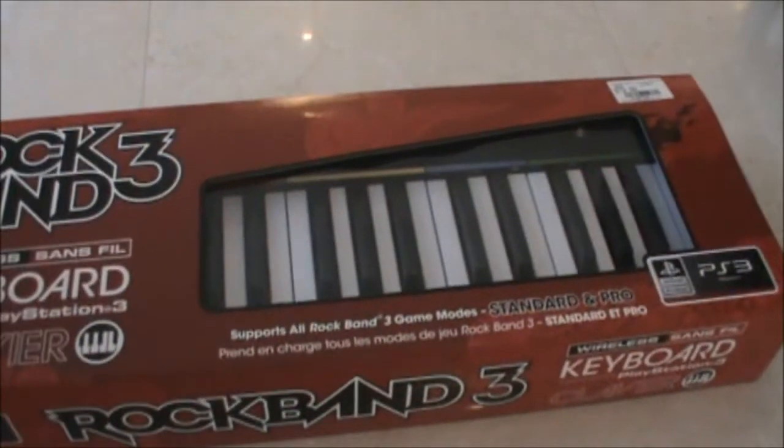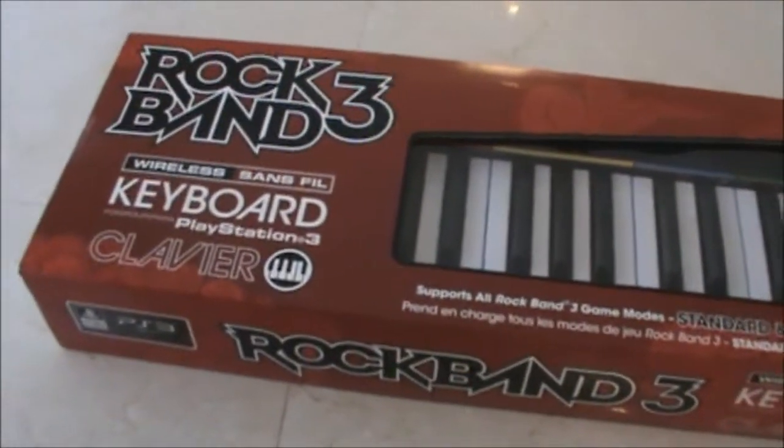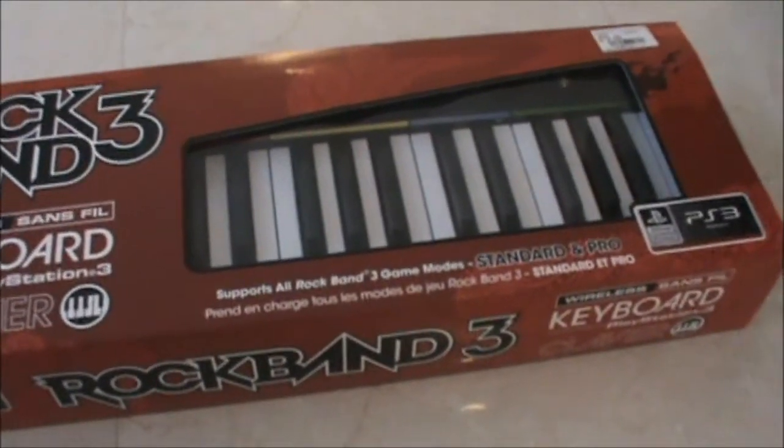Hey guys, TjFan48 here and I just picked something out from GameStop. You guys can guess what's in here. I just got a Rock Band 3 keyboard for PS3, of course.